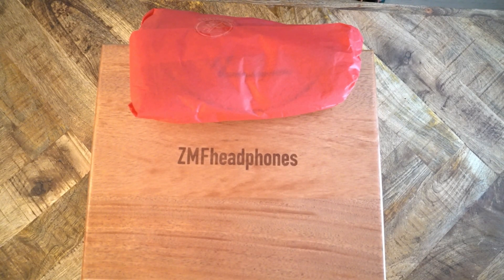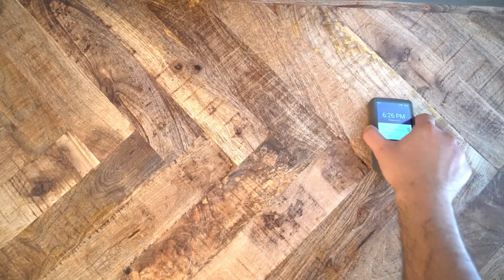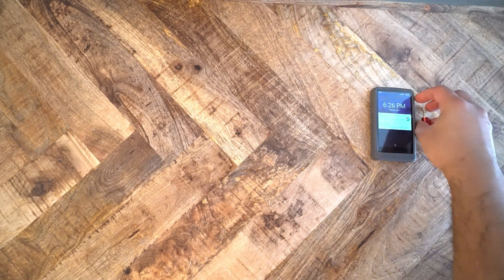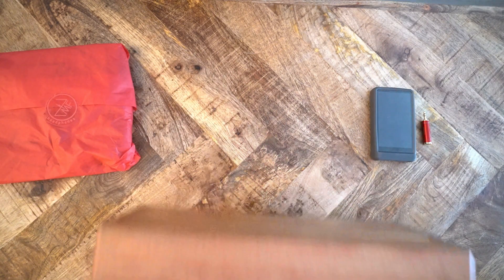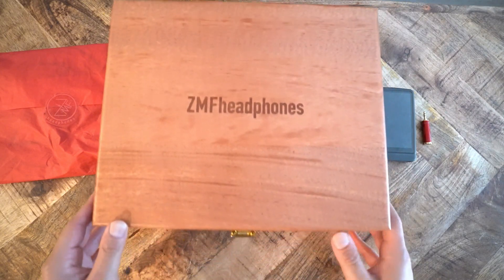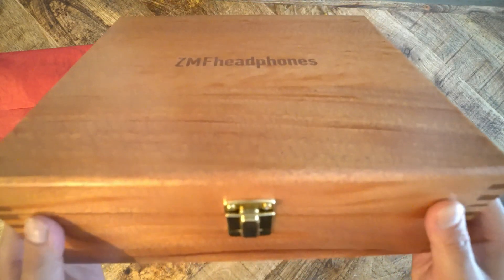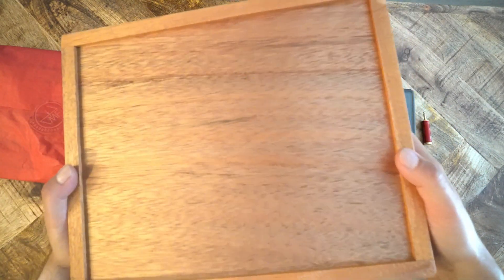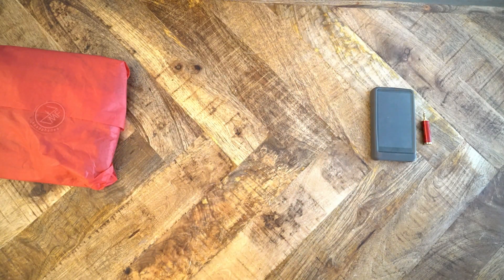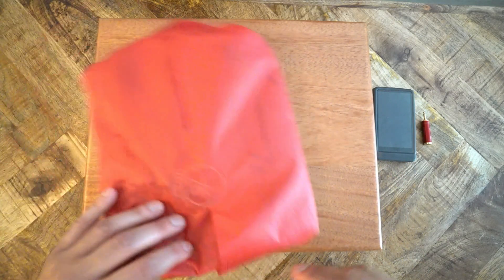This is the unboxing of the Icon Burl Camphor. The Icon comes in a very nice wooden box, and you only get this box if you purchase the camphor burl material — the wood — which was in very limited supply. As far as I know, there are no more camphor burl limited editions available, so whatever you get now is the standard wood.